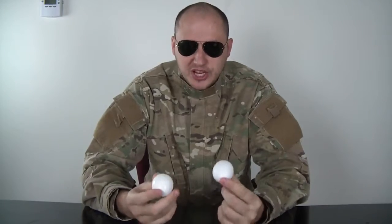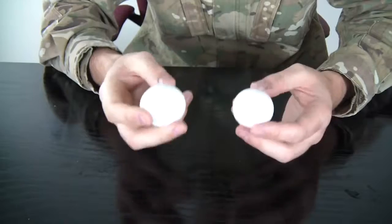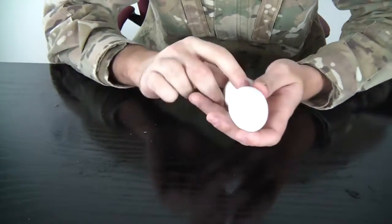What's up everybody? Safety is number one priority. Today I'm gonna show you how to tell which egg was boiled or not. Here's how to tell if an egg was boiled or not.